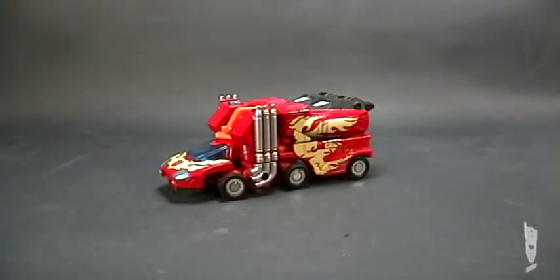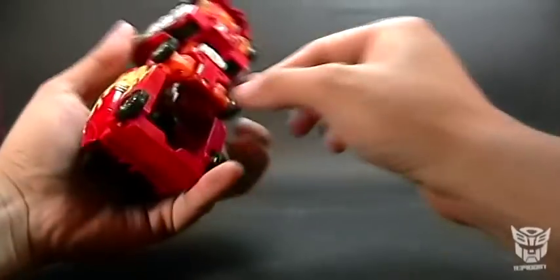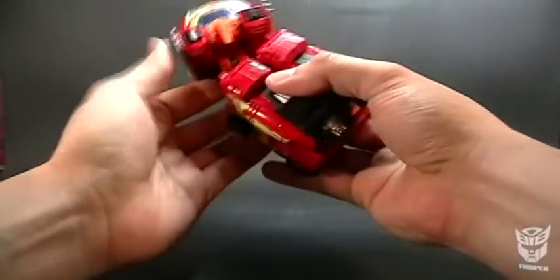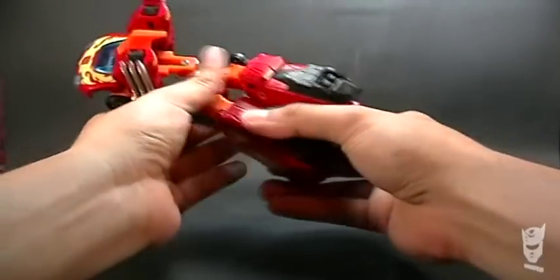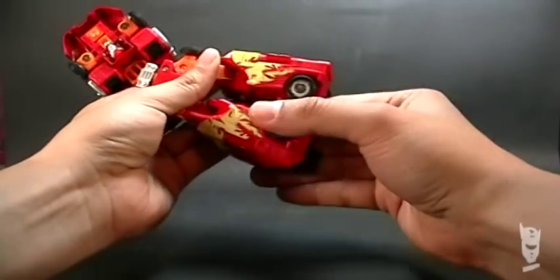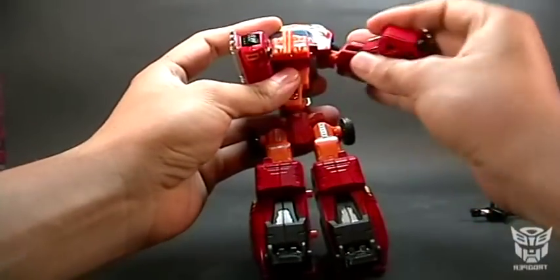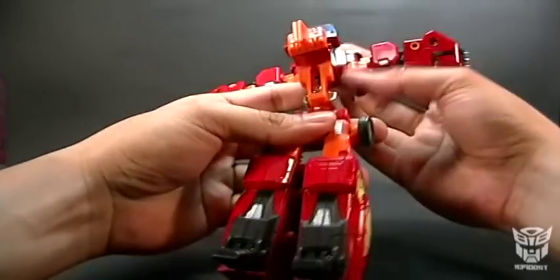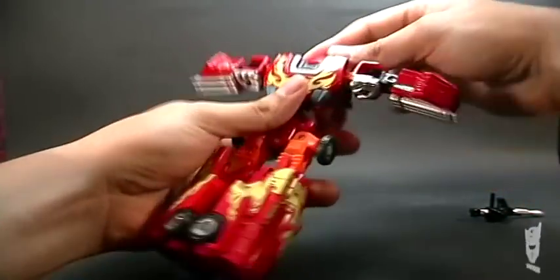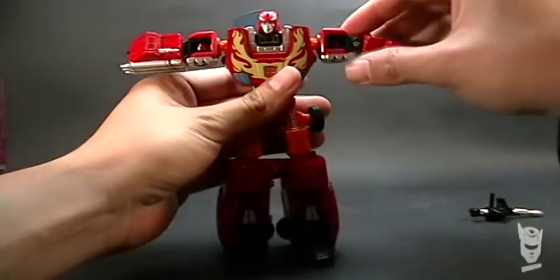Let's proceed with the transformation. For the next part, I hope I don't take too long. We're going to stretch this part here, take out the weapon. We separate what will form the legs, and stretch them. We lift the feet and the back part. We close it well like this. Then this part here that will form the arms — we stretch them. We lower what will form the chest.